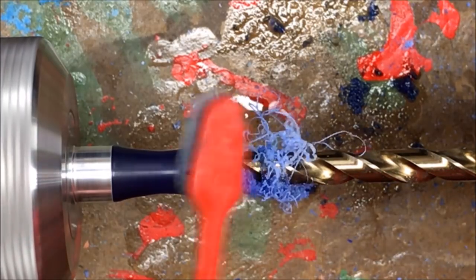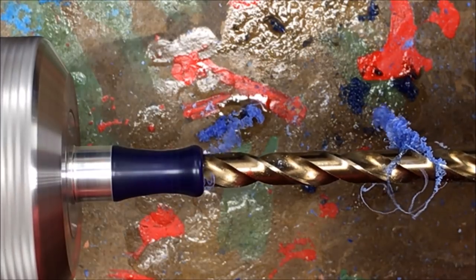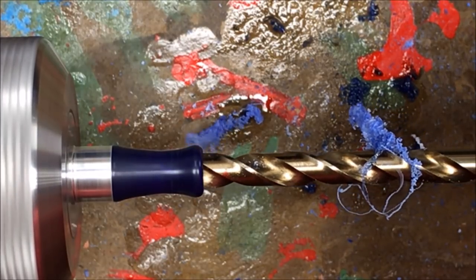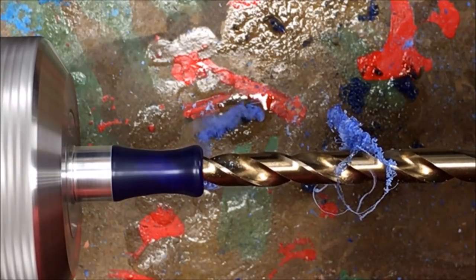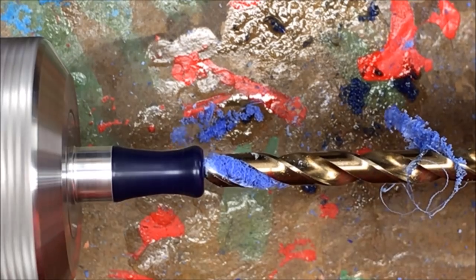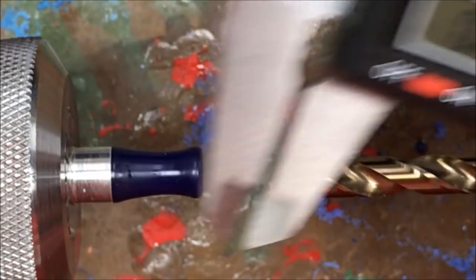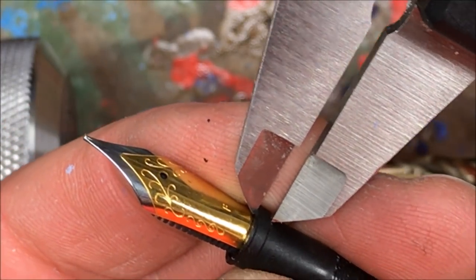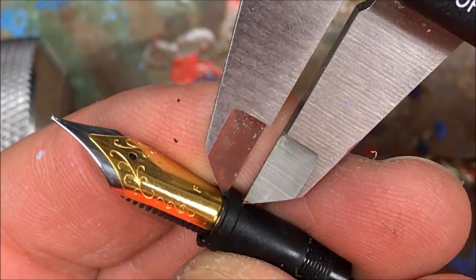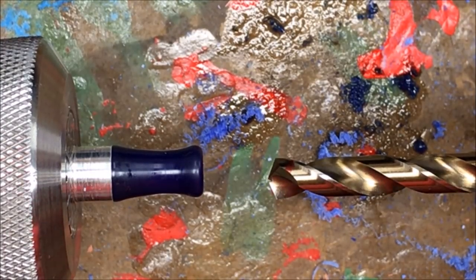I'm going to back out and clear that off because I'm having trouble seeing my mark and I don't want to overshoot. There we go. I've chucked up an S bit and we're going to drill 0.94 inches deep — basically that is to account for the shoulder from the top to the bottom of the shoulder on the tip of the nib housing. My bit is marked, let's get a little lubrication on there and we're ready to drill.